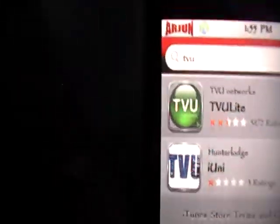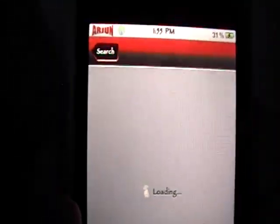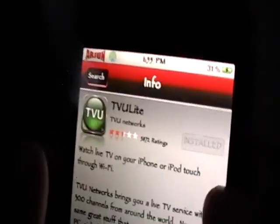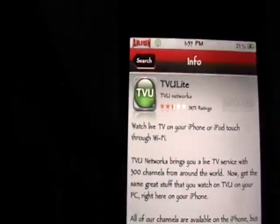We're going to go into the App Store because we need to download a free application. In the search we're just going to type in TVU, and we're going to install this one right here — it says TVU Lite. As you can see I already have it installed, but it says watch live TV on your iPhone or iPod Touch through Wi-Fi, so you will need a Wi-Fi connection.